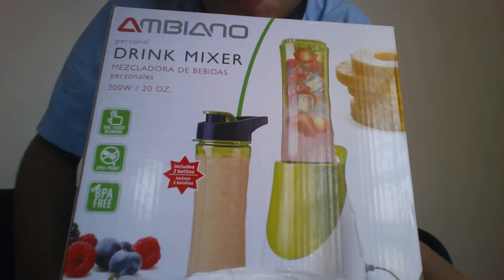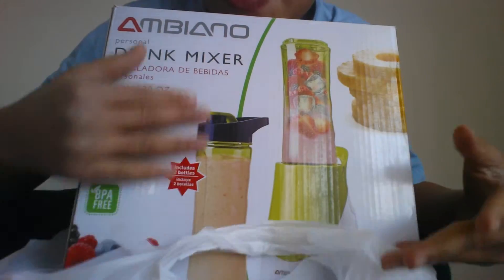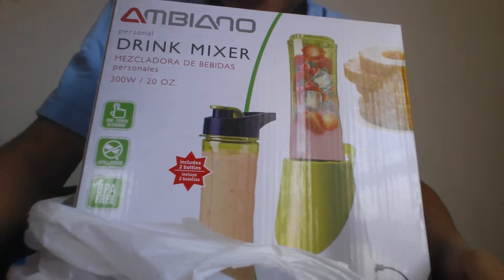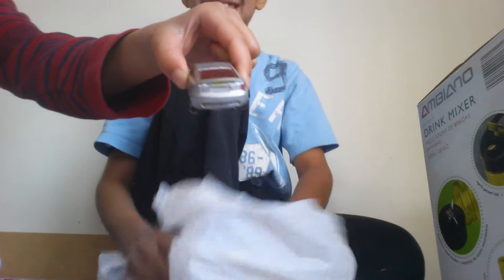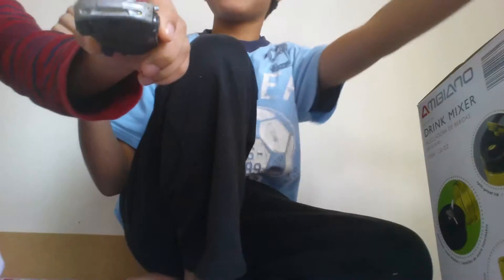It's this thingy right here. And we are also going to be joined by this car. So this is how the thing looks from all angles.